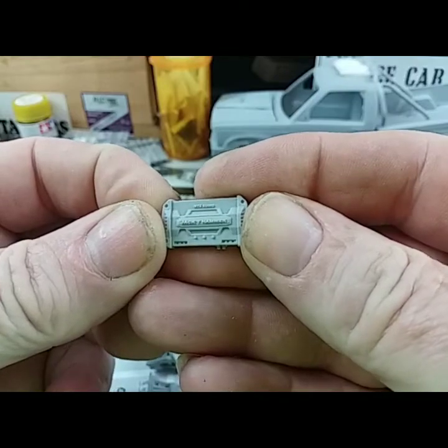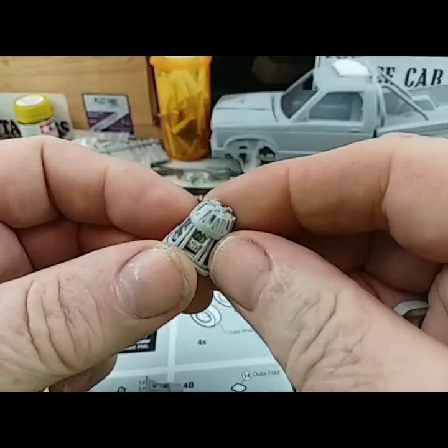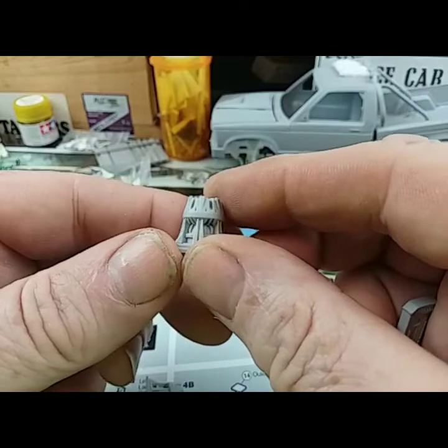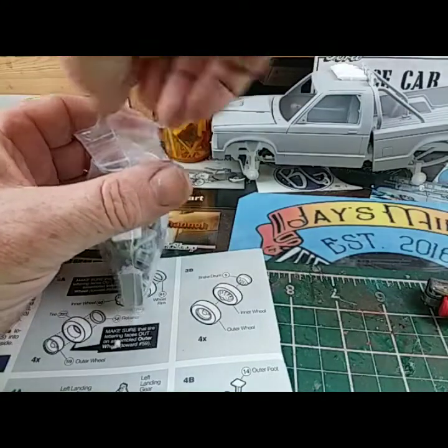Look at the detail on them — nice. Dude does some bad work too, really really killer work. Look at that. That whole bag is going into my next audio build.